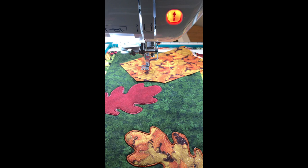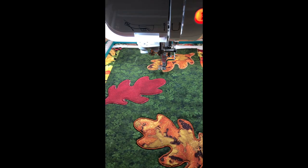We have embroidered our first two leaves — they are already appliqued — and now we have done our placement stitch for our third leaf and we are ready to tack it down and keep going. We have now finished appliquing all three of our leaves onto the green portion of our runner.